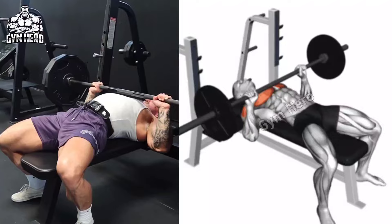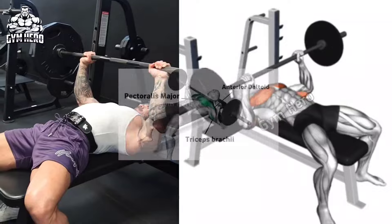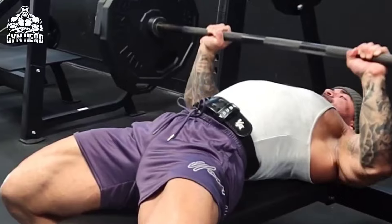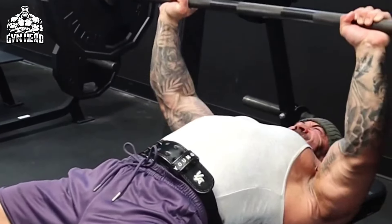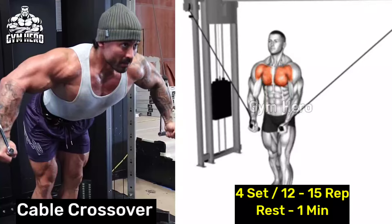Flat Bench Barbell Press is a classic exercise that targets the middle chest. Your form remains the same as the incline bench barbell press, but performed on a flat bench. Hold the barbell with a grip wider than shoulder width, bring it down to the middle chest, then press it upward until your arms are fully straight. Squeeze the chest muscle well and do 4 sets of 10 to 12 repetitions.